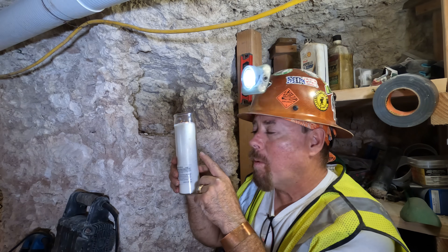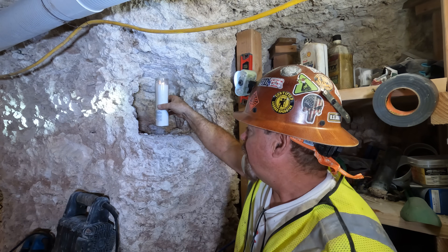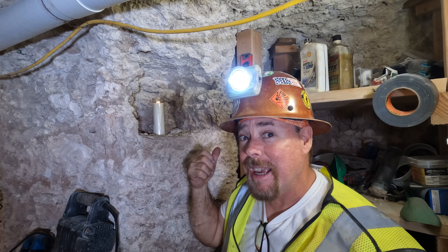Before we get into it, how many people know what this is for? Go ahead and leave your comment down below. I'll tell you at the end — don't cheat — and we'll see how many people can figure this thing out.